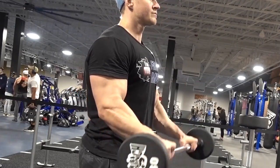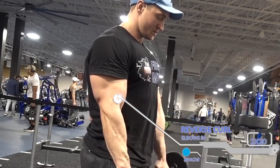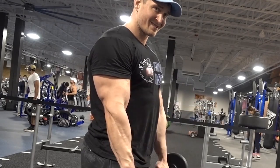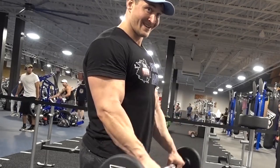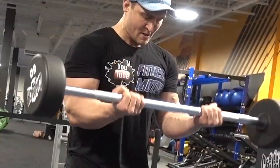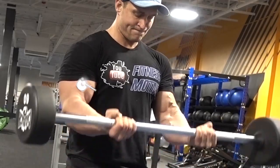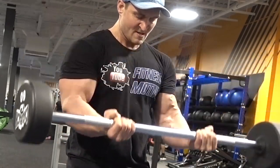I'm doing some reverse curls here, which primarily focus on the forearm and brachialis versus the bicep. They're important to include in your program especially if you're experiencing elbow pain — working the forearms and wrist extensors specifically can really help deter elbow tendinitis. I'm doing two sets of 20 here, staying at high reps and light weight. Then a straight bar bicep curl — four sets of 15 to finish off the workout, just to get a solid pump in the biceps. Focusing on squeezing at the top, getting a full contraction and a good stretch at the bottom, keeping my shoulders immobile and not swinging the weight.